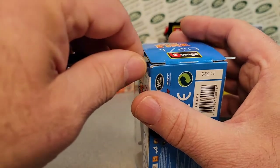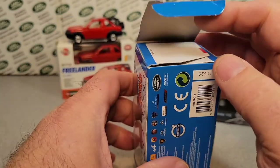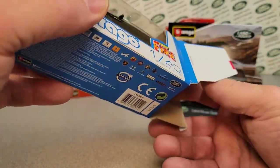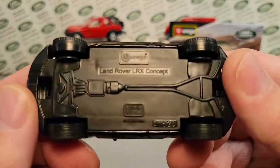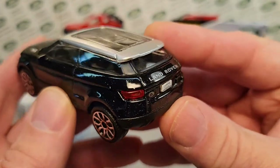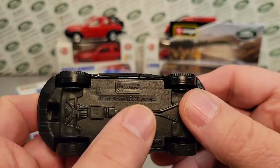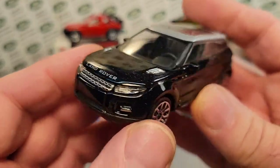We're gingerly trying to get in here and open it. There we go — perfect, we didn't damage anything. From what I found, this one in the 1/43rd scale — they call this an LRX concept 1/43rd. It's kind of like the Land Rover Evoque dynamic. I don't know if it was before they were able to get the Land Rover Evoque badging squared away, but that's what it looks like.